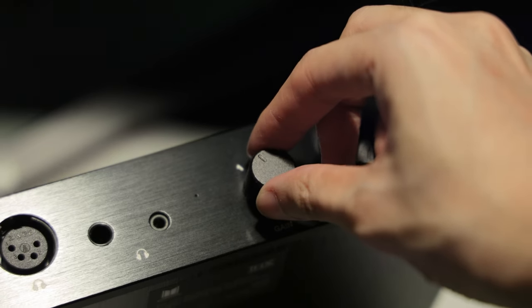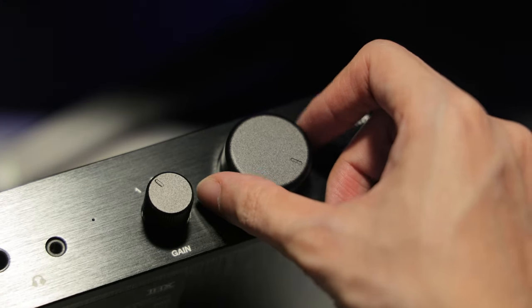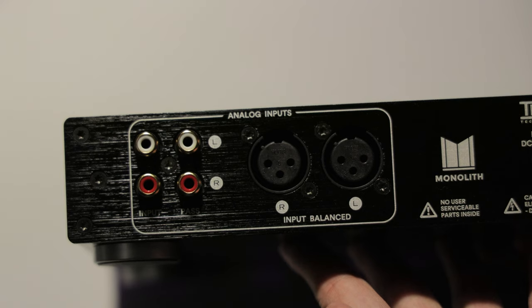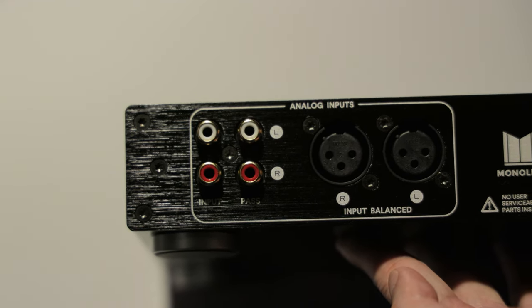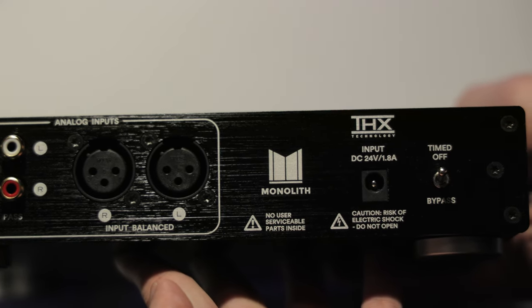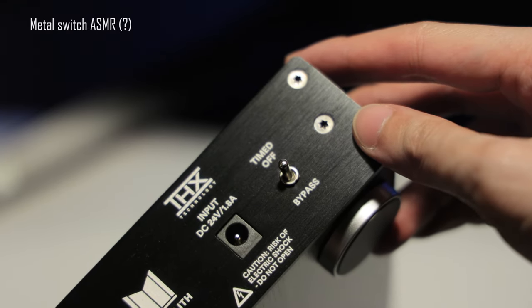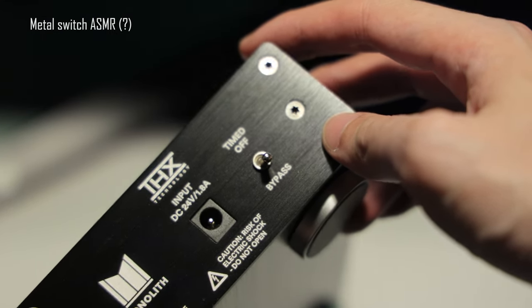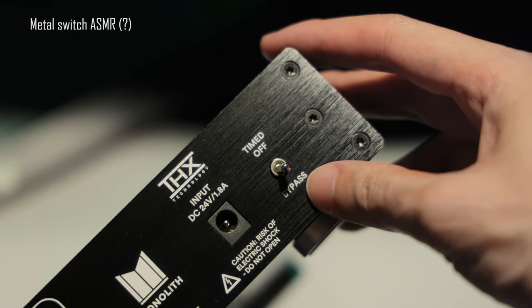There are three gain settings, which are basically low, medium, and high gain. The volume dial isn't labeled, but turning clockwise boosts the volume. The input switch changes where the amplifier gets audio signals from. As for the back, we can find two pairs of RCA input that you can switch between using the input switch on the front, a pair of 3-pin XLR ports for the left and right channel, DC input, and a timed-off switch that you can flip to bypass. I'm not sure what it does — maybe it turns off the amp automatically when unused. I've actually already had this amplifier for a little more than one month now, and I always have it set to bypass without any audio cutout.